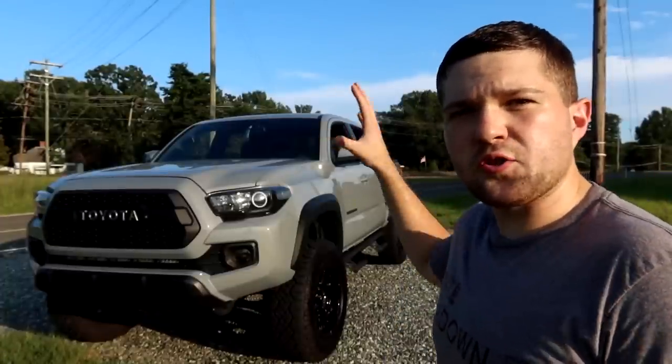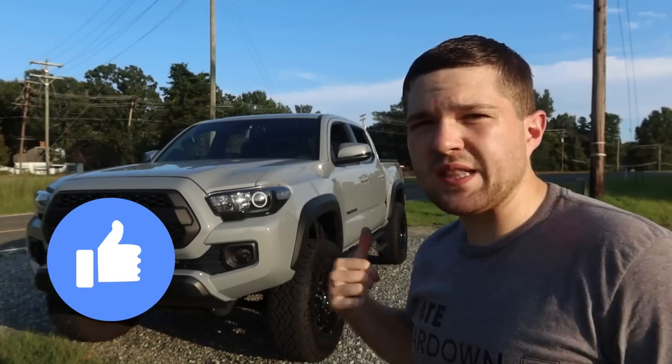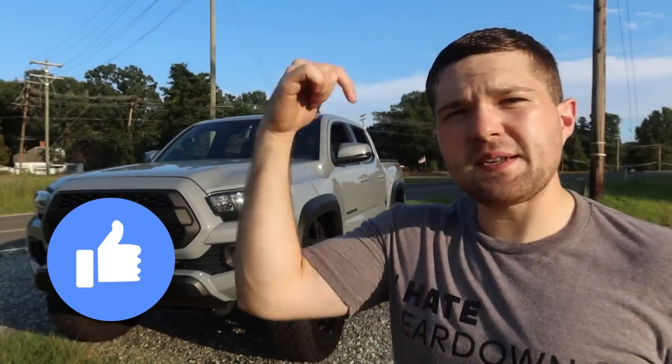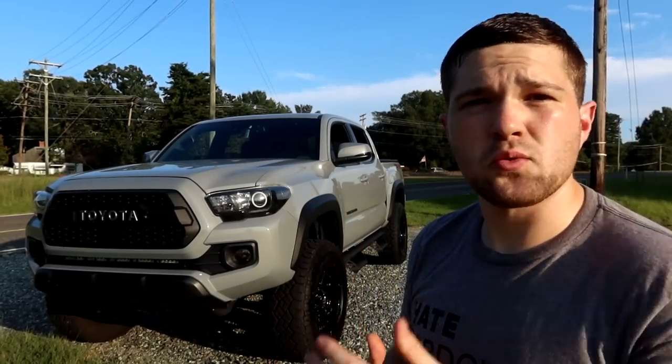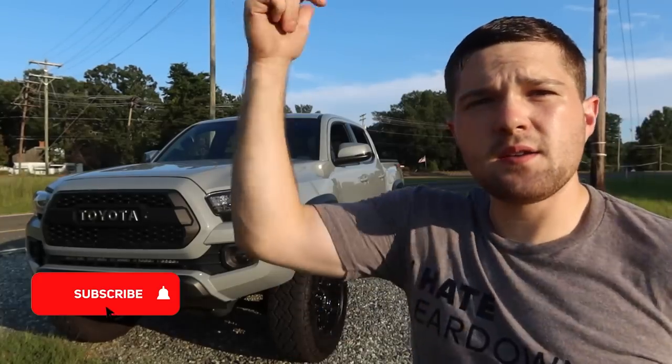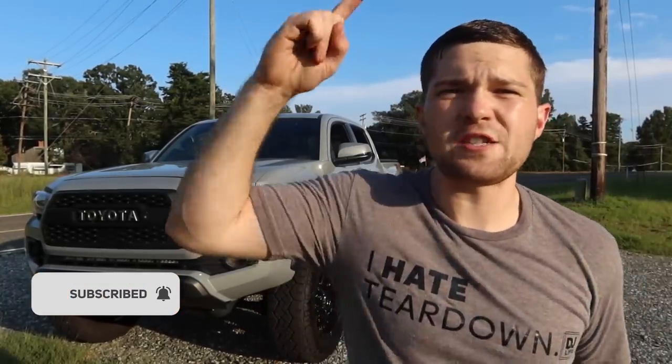Anyway guys, the truck has been nice and cleaned up lately, so if you'd do me a favor and slap a like on the video for the clean truck — don't forget to leave a comment below with your thoughts and suggestions for future videos. Hit the subscribe button, turn on post notifications, share the video to help the channel grow. We're trying to hit 5,000 subscribers by the end of 2020. My name is Taco Rick and I'll see you guys next time. Peace.